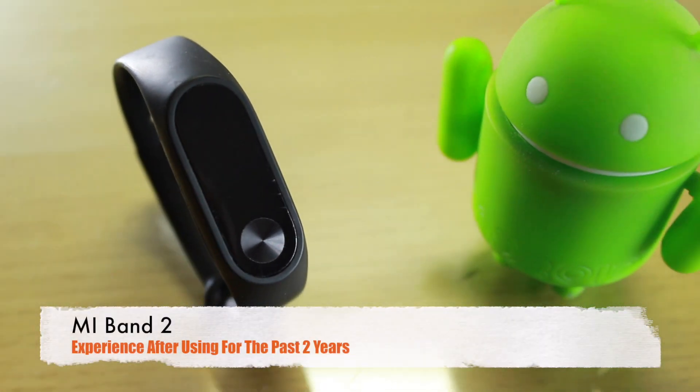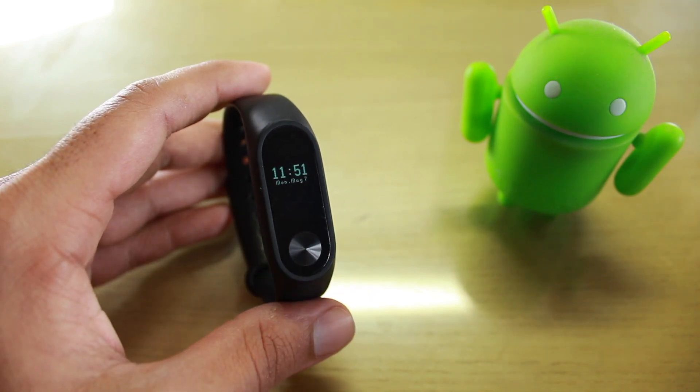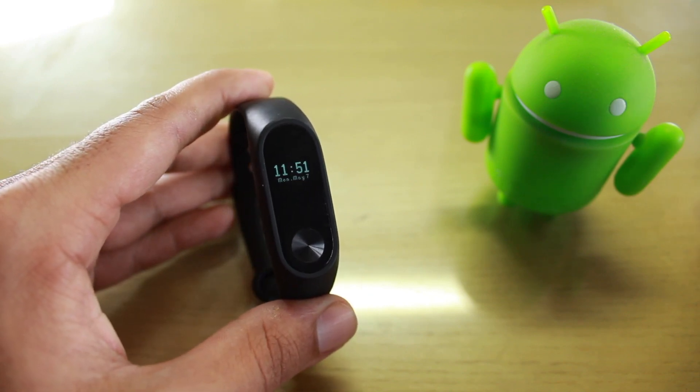Hello friends, today in this video I'll be sharing my experience of using the Mi Band 2 for the past two years. I've already made a video about the features and interface of the application, so you can check that out. This video will be about the experience I faced.